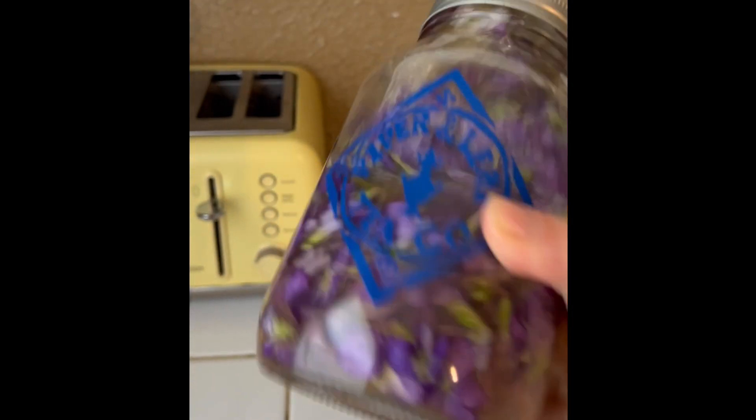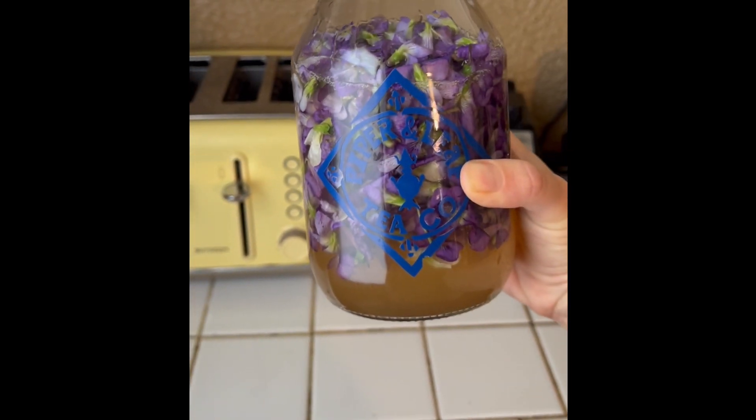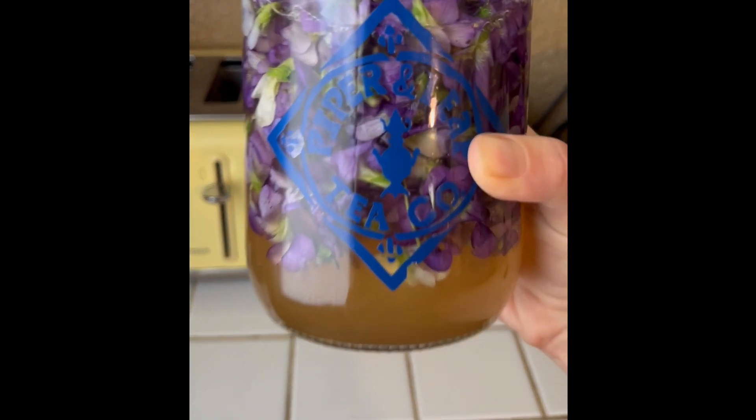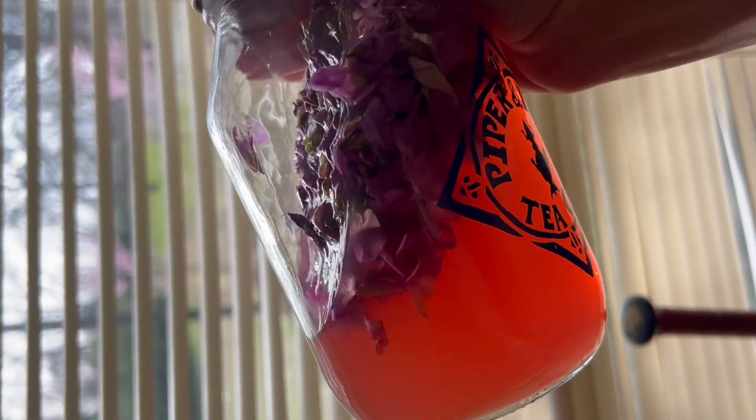Store the violet vinegar in a cool dark place for one to two weeks and let it infuse. You'll notice all of the beautiful purple color will leach into the vinegar, and then you'll be ready to strain it and use it.